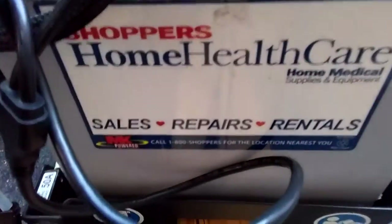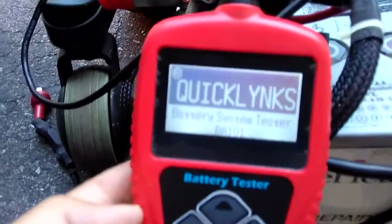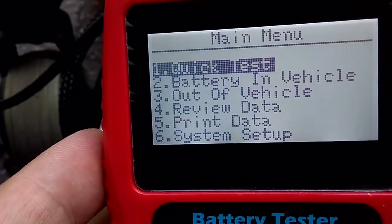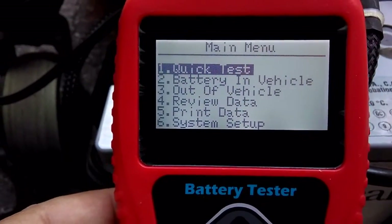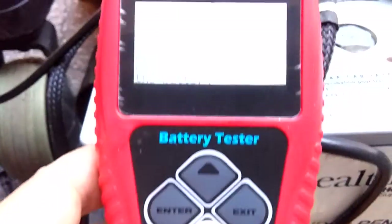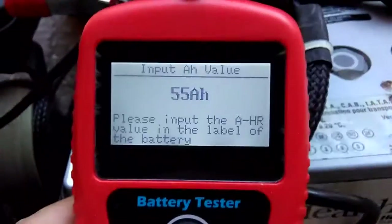I know it is 55 amp hours. Click Enter — number one is a quick test. You can select amp hours, click down to 55, and hit Enter again.